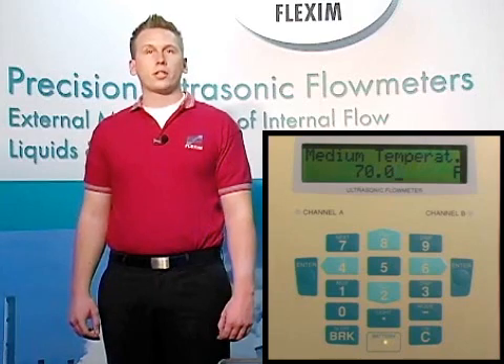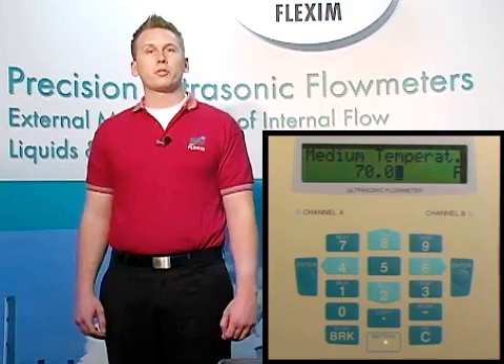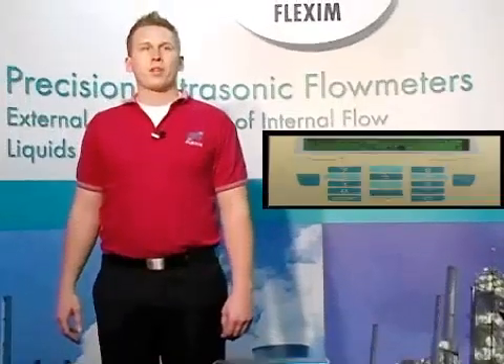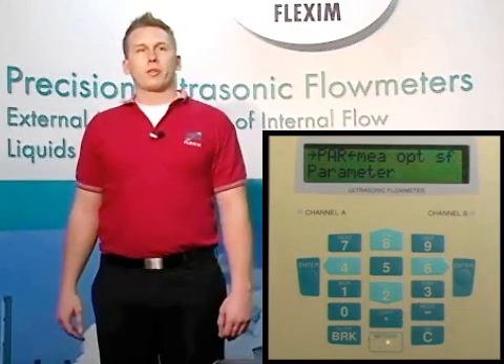The last option under the parameters section we need to enter is the medium temperature. Here we need to put in an approximate value for the temperature of your fluid. This is only used to help the meter figure out where to tell you to install the transducers. Don't worry if you don't have the exact temperature — you can even put your hand on the pipe and make a guess. Flexim meters can measure on fluids up to 750 degrees Fahrenheit. Hitting enter this last time brings you back to the main screen, and now we're ready to begin a measurement.